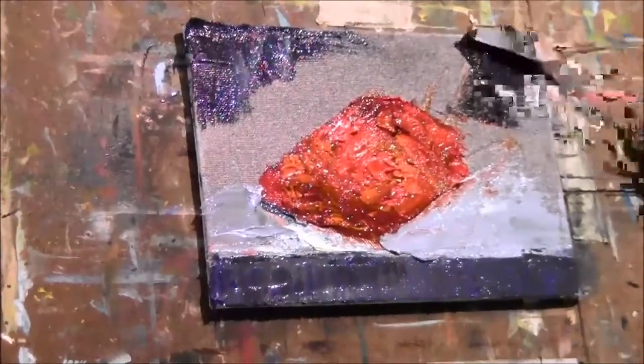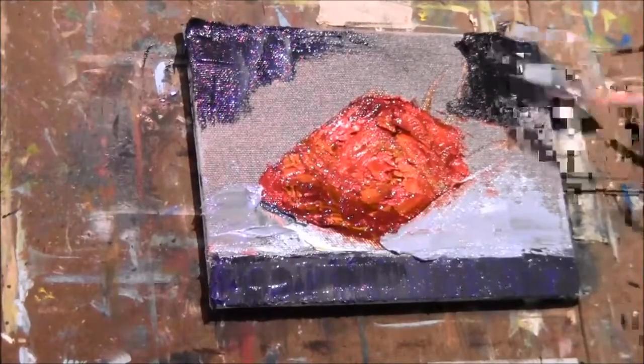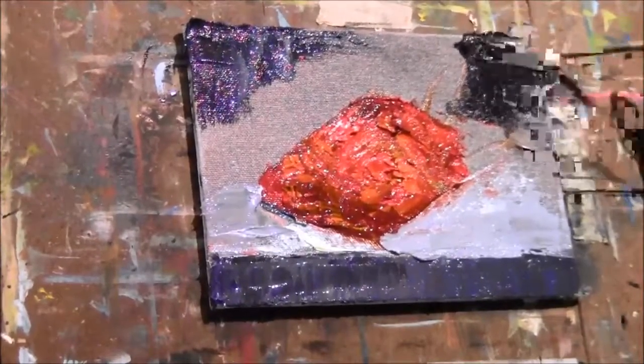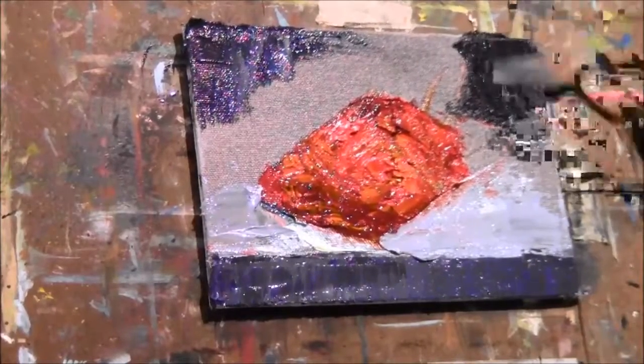I want the background here to be pretty smooth so it will stay in the background and not come forward and compete with the strawberry. The strawberry I'm going to put a lot of texture in as I work it.